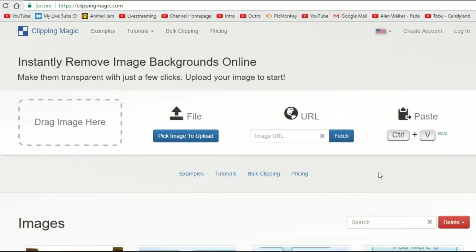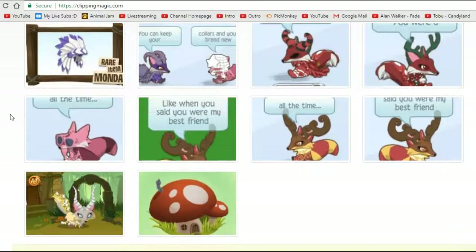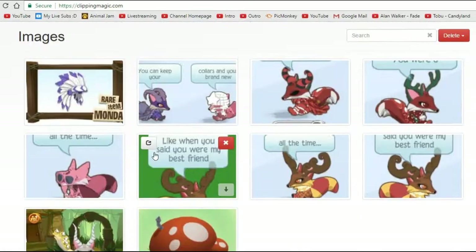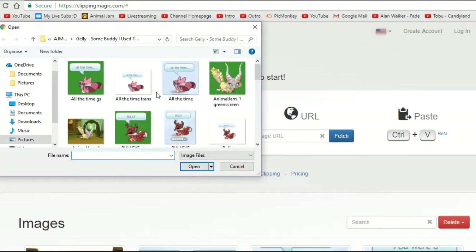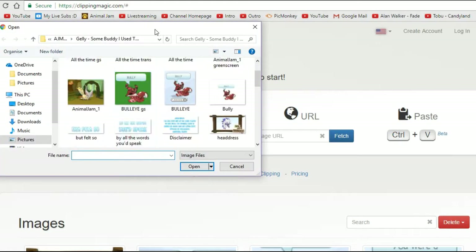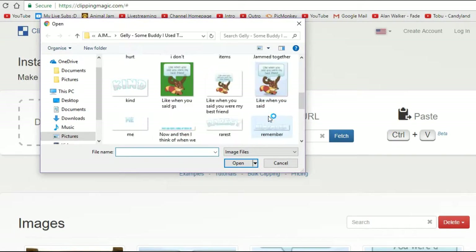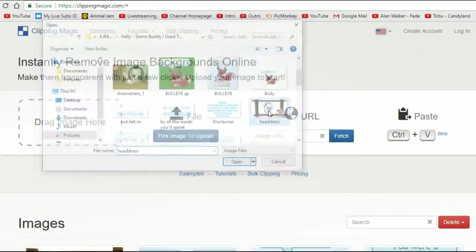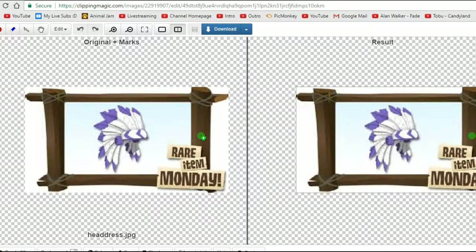The first thing you'll need to do is go to clippingmagic.com, and the link will be down in the description below. It will bring you to this page — obviously you won't have your already-done stuff, because I always use this for everything. You gotta click 'pick image to upload' and pick an image to upload. I'm going to be doing this headdress right here, because this is actually going to be useful in my Animal Jam music video.